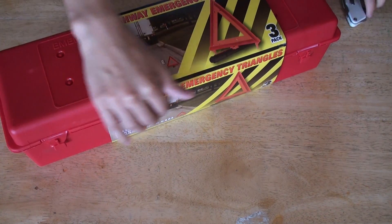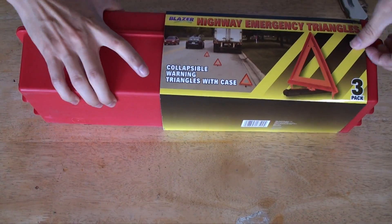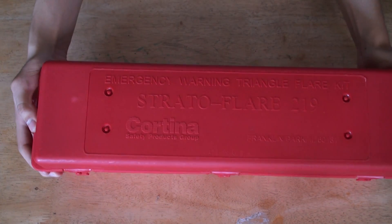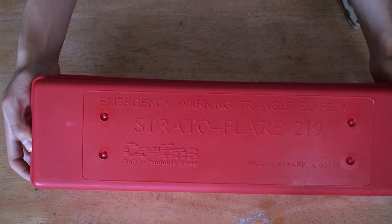Now let's open this one up. Let's check it out. Emergency warning triangle flare kit — this is Frank Safety Products Corp.